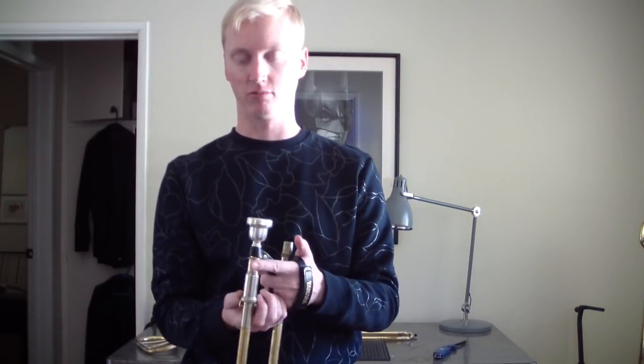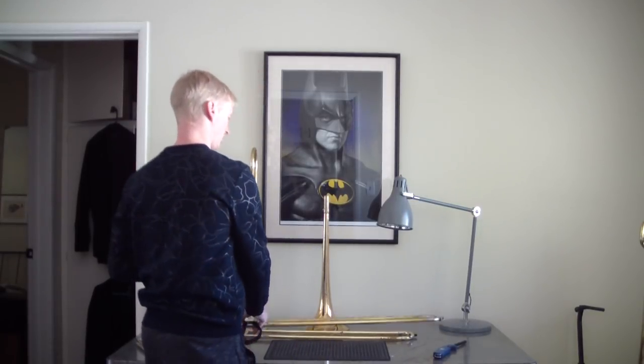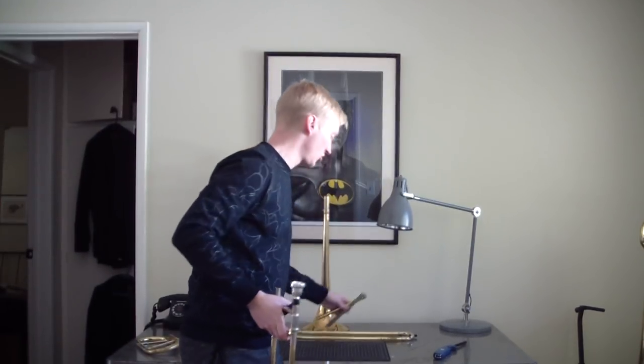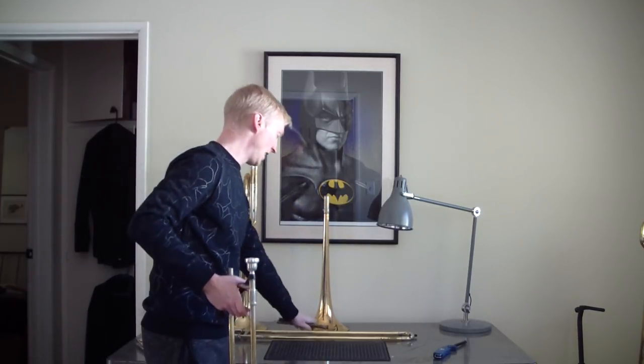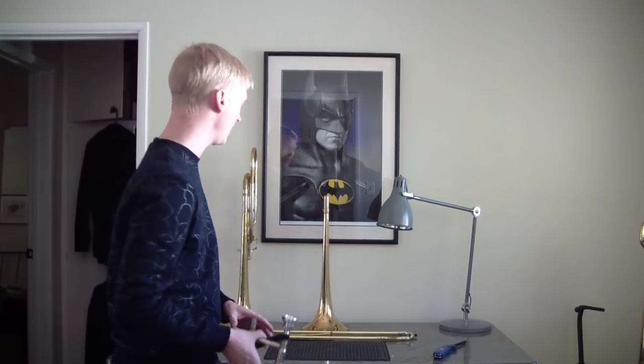This slide is weird, but it does sound a lot better and plays a lot better, with really stellar action. I'm not sure why it's so good when the bell section was so hobbled together. I have a 42B leadpipe in here that I bought, but I also have a Shires 3G leadpipe which is huge, made out of gold brass, and my old leadpipe from my old slide — but it has threads, so I can't use it right now. I'll probably get back to that one at some point because that slide actually played pretty well.